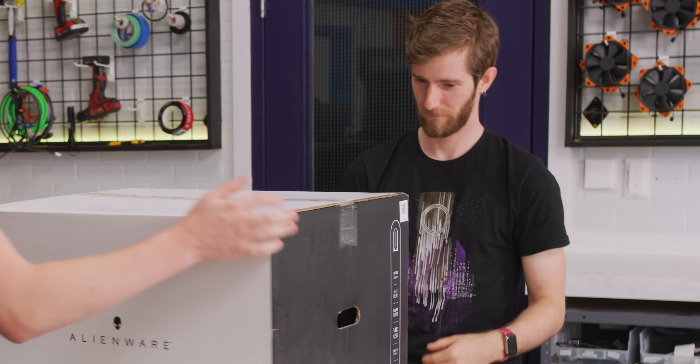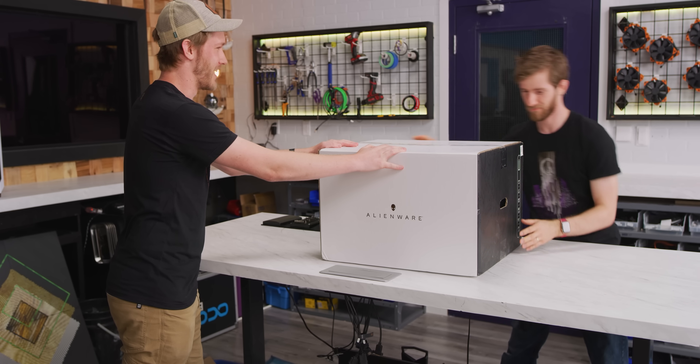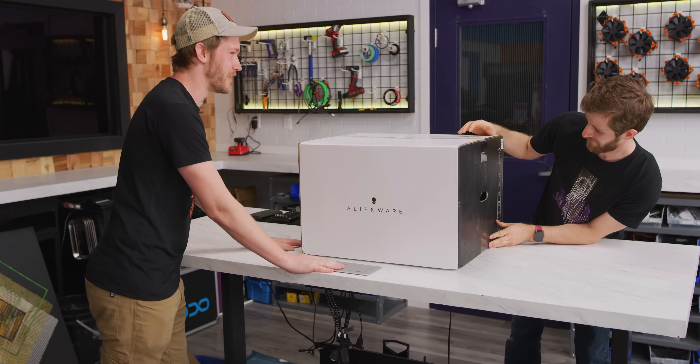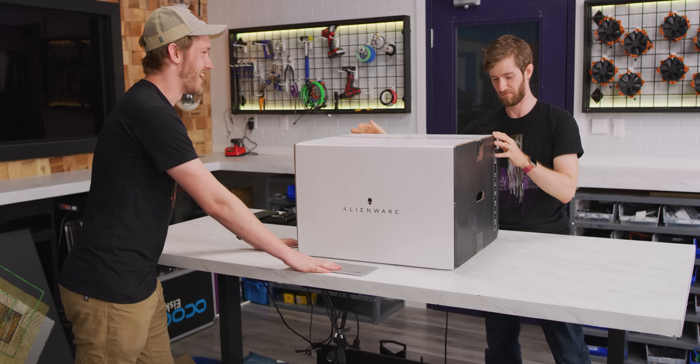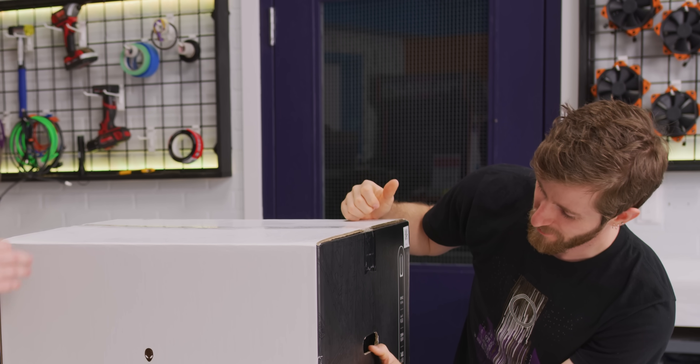Oh man, Linus, you're in for an absolute treat here today. This is the Alienware Aurora R11, and it has one of the weirdest GPU coolers I've ever seen. And you know what's the best part? Apparently it has 69% less noise.